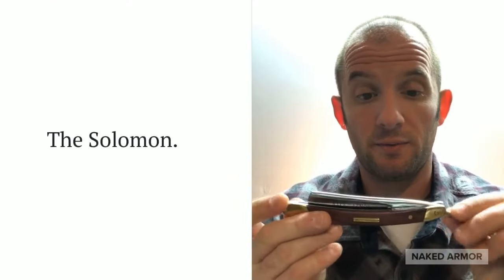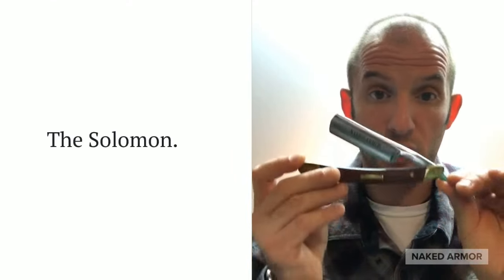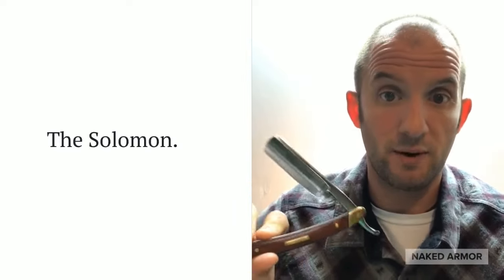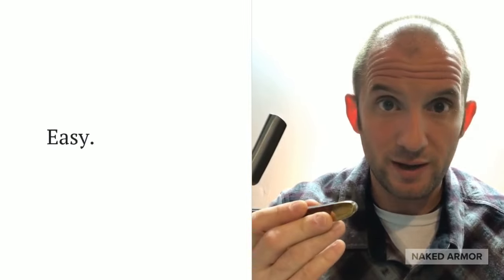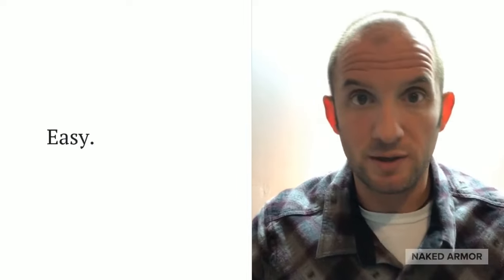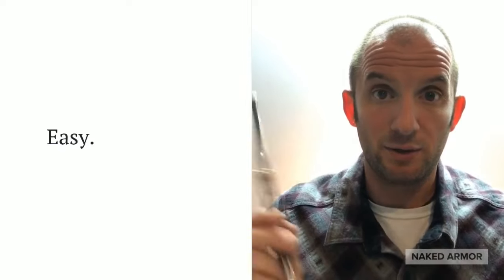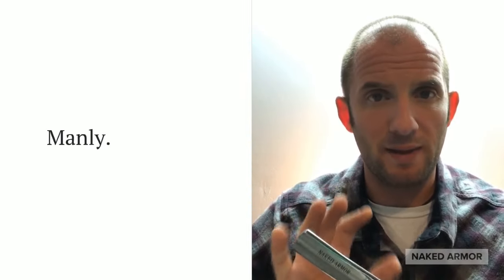This right here is coming to you from Naked Armor — the Solomon straight razor, which we're gonna talk about. Straight razors have been around for a long time. It's essentially shaving with a knife, a single blade. There's no throwing away things, no buying things, no putting disposal razors in a little container so your kids don't get cut. You get one blade that you shave with. There's something really manly about this.